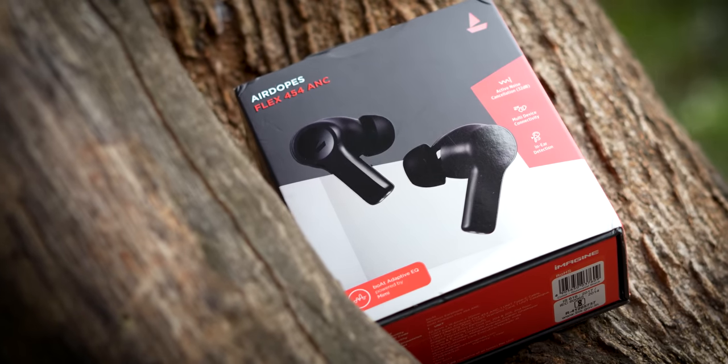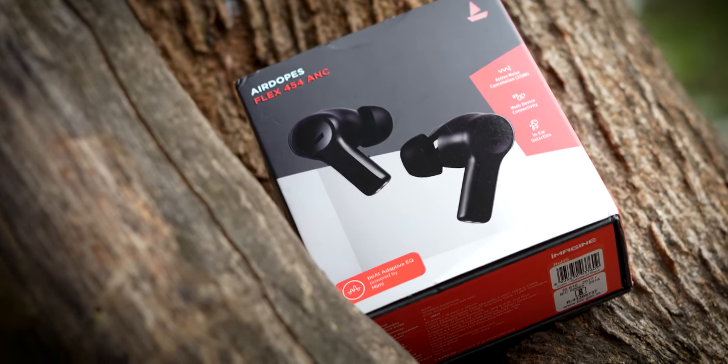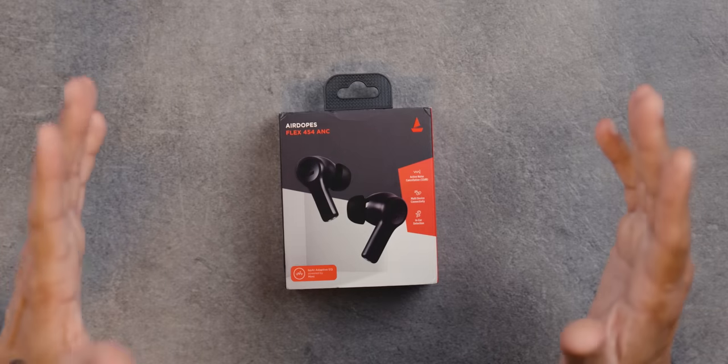And now they have the AirDopes Flex 454 ANC — Active Noise Cancellation. When you know the price, you will be surprised. I'm going to talk about it, but quickly let's do this unboxing.